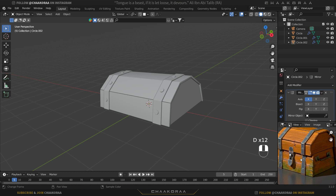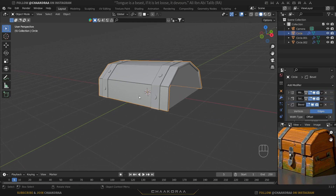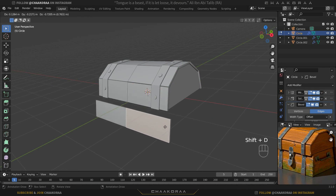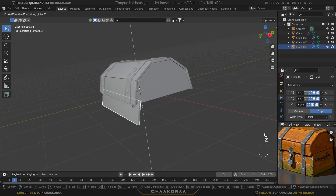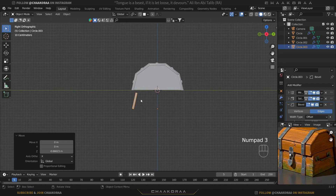We're going to take this plane, select it, and press Tab to go to edit mode. Press 3 to go to face selection mode, then select this face and take a copy with Shift+D, right-click to cancel the movement, hit P then Selection to separate it as a new object. Press G and Z to bring it down a little bit.